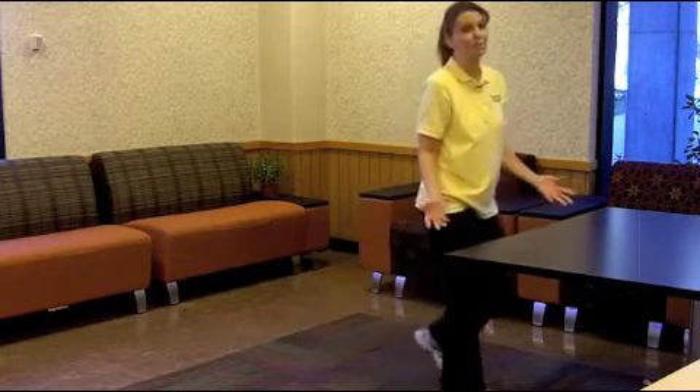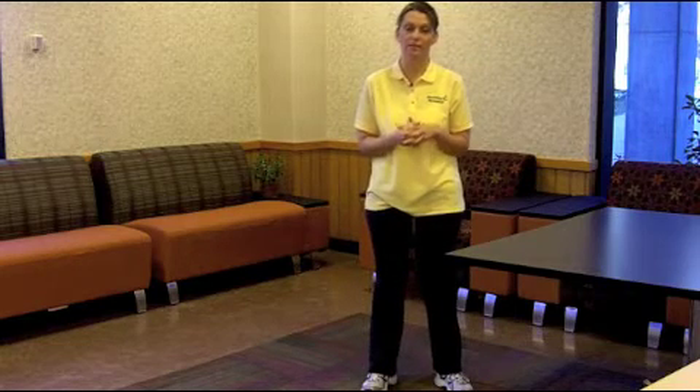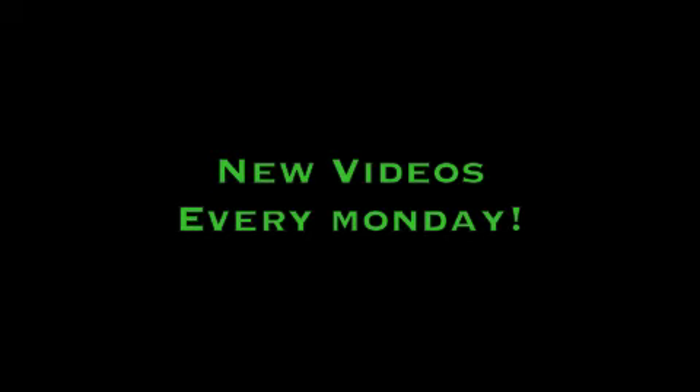This stretch can easily be done in your office or even at home throughout the day. This is your Healthy Monday Mover. Have a healthy week. Wellness.NKU.edu — new videos every Monday.